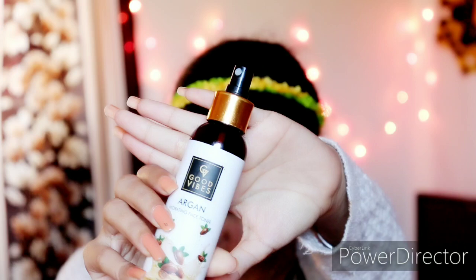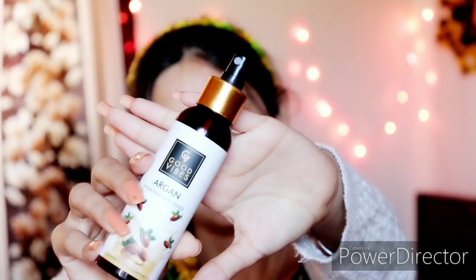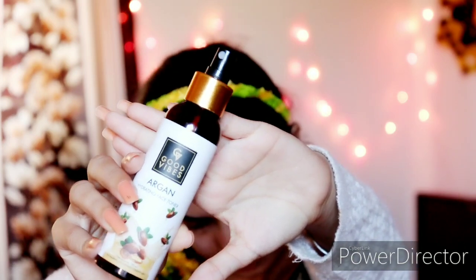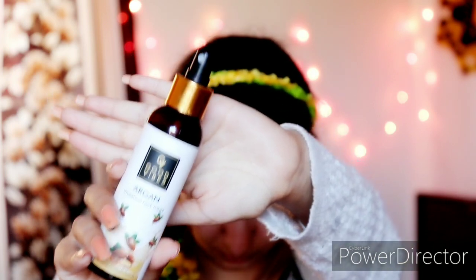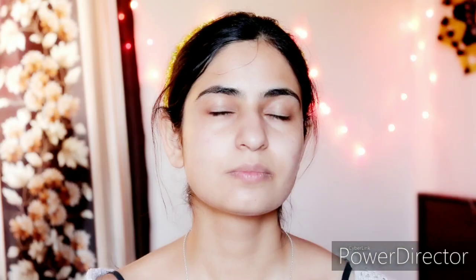After this, I am using a toner. I am using Good Vibes hydrating toner here. If you don't have any toner, you can use simple rose water. I am using 4-5 sprays of this toner and absorbing it properly into my face.